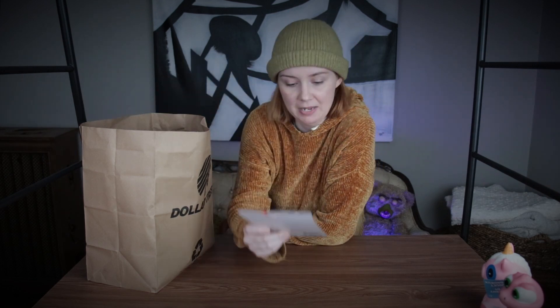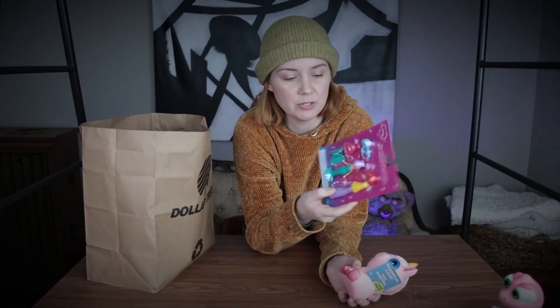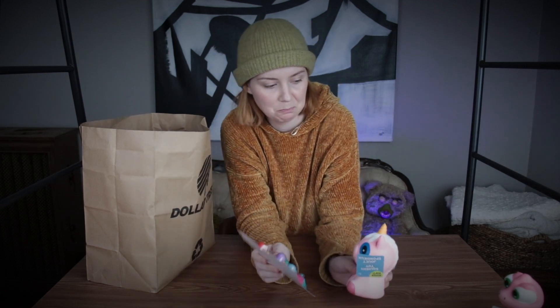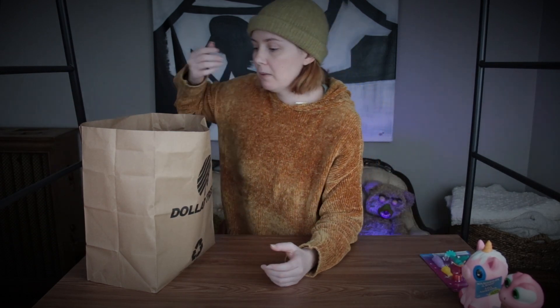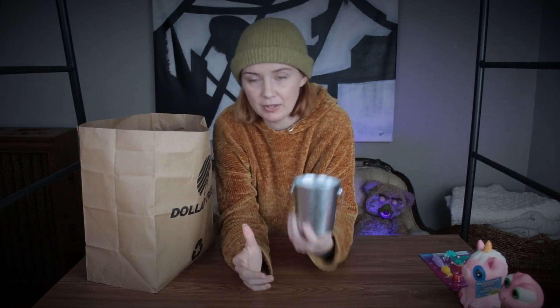I also got this toy at the Dollar Tree basically just because it has some wings. I want to attach that to the back of a unicorn to make something, so those two go together. Essentially everything at the Dollar Tree I'm doing some kind of makeover with, though it's not all toys.